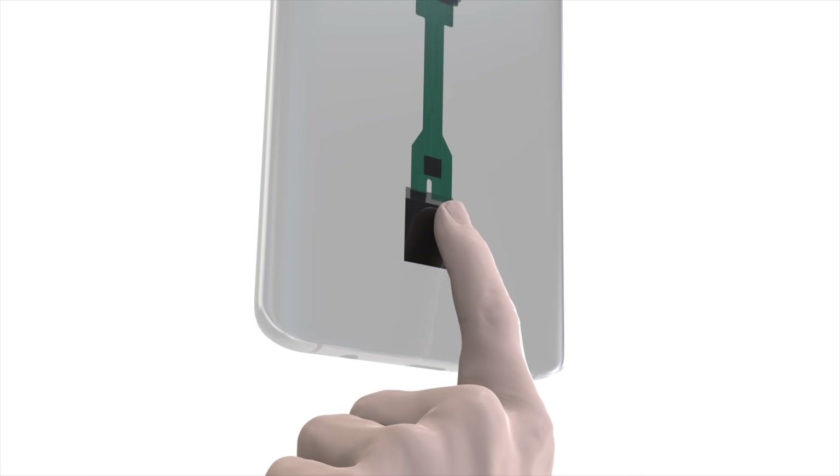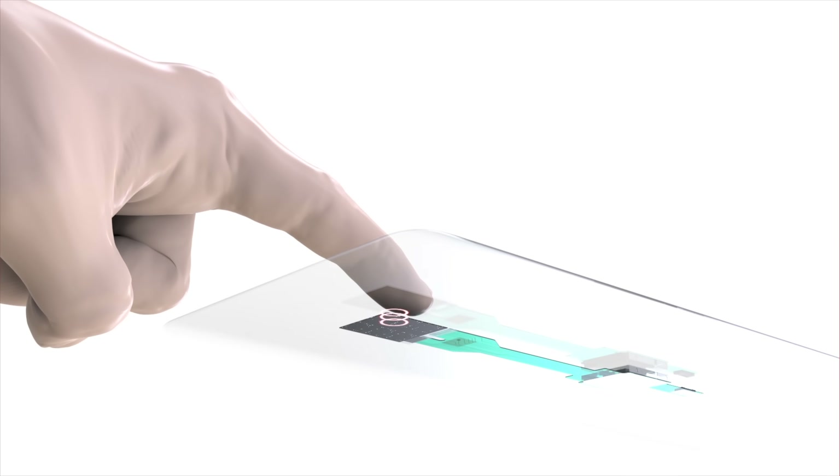To begin, I'd like to explain how this ultrasonic technology works. With the Qualcomm 3D Sonic Sensor, it actually sends out a tone burst, which is converted to pressure waves.